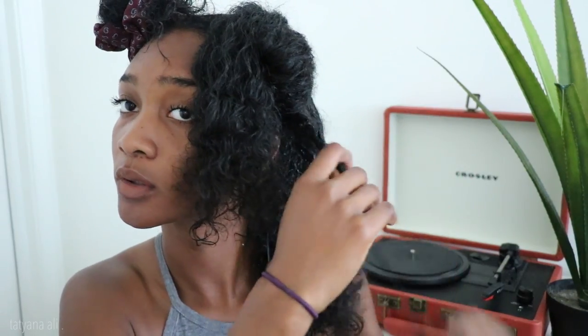What I like to do is spray each section with water and then just run my hands through it. Then I like to do my shingling method. If you haven't seen me do my wash and go, I'll put a link below or above. I'm just doing my regular wash and go method — shingling — to make sure I get the best definition because the top of my head is very loose and the bottom is a little bit tighter. So if I don't shingle it, my curls will look more like a wave at the top rather than a curl.